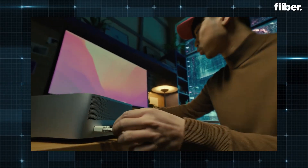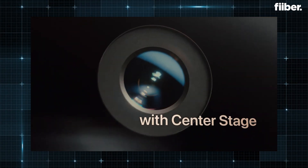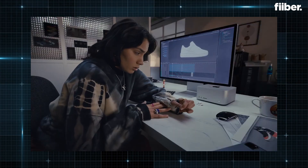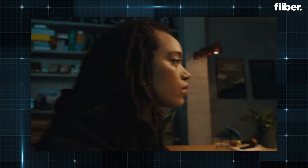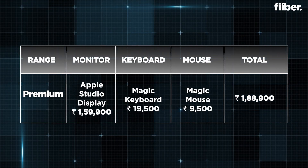If you have the budget for a full high-end Apple package, you can go for Apple's original Studio Display — a 27-inch 5K display that retails at around 1,60,000 rupees. This is the best setup in terms of power and performance, ideal for hardcore professionals doing color grading or 4K video editing. The Apple Studio Display comes with a 12-megapixel front camera, six-speaker system, and multiple connectivity options. Add the Magic Keyboard at around 20,000 rupees and the Magic Mouse at an extra 10,000 rupees, and you have a complete, aesthetically stunning Apple setup.